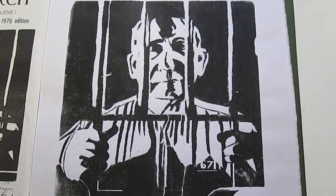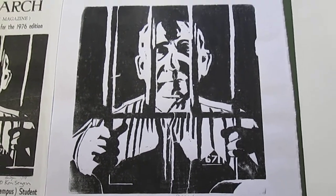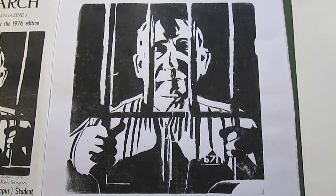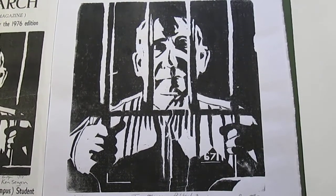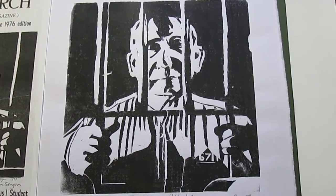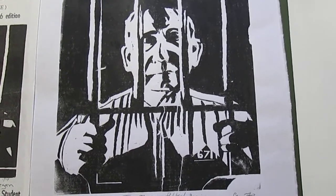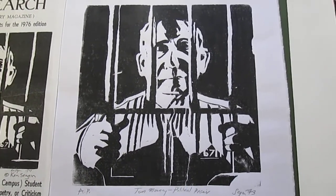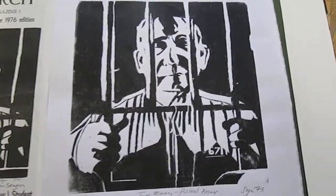Tom Mooney was an American labor hero, martyr, who was imprisoned after police officers were killed during a riot, which was going on during the general strike in San Francisco — I believe in 1919, but I'll have to look that up.